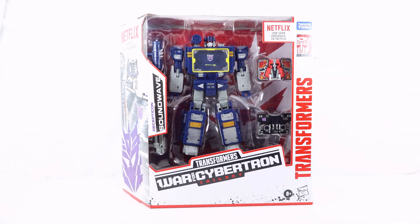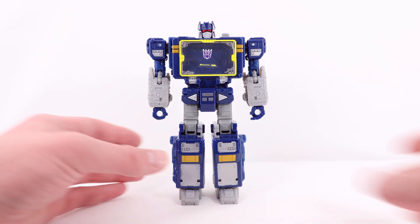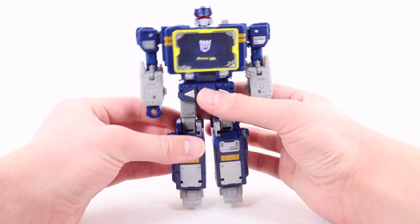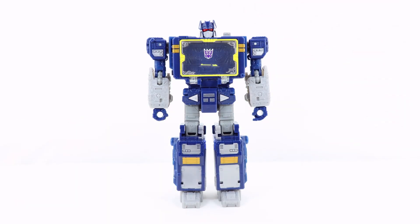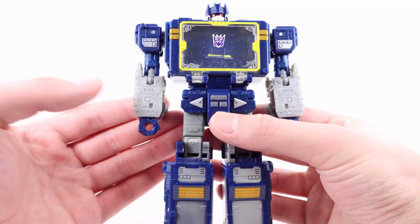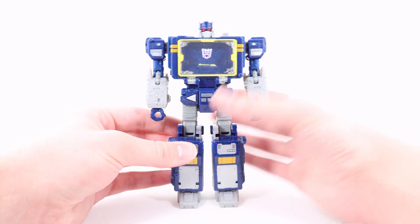Here we have Netflix Soundwave in his robot mode. Starting at the very top with the head: really cool silver for the entire battle mask and side sections, dark red for the visor eyes, and dark blue for the main helmet. There is actually light piping at the top of the head — if you shine a light over the top, his eyes will illuminate a cool menacing dark red or almost maroon color. The shoulder is done in dark blue and silver, with light gray for the forearm and some nicely sculpted mechanical and wire detailing, dark blue for the hands.